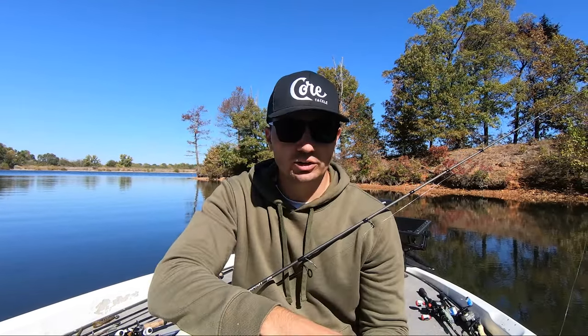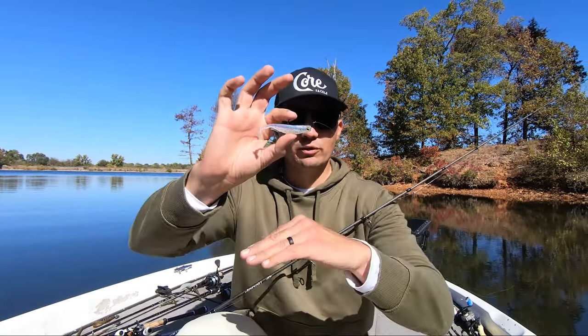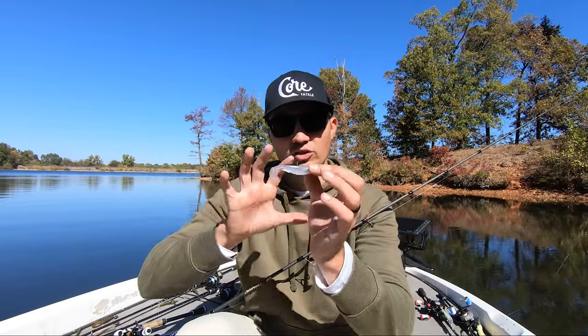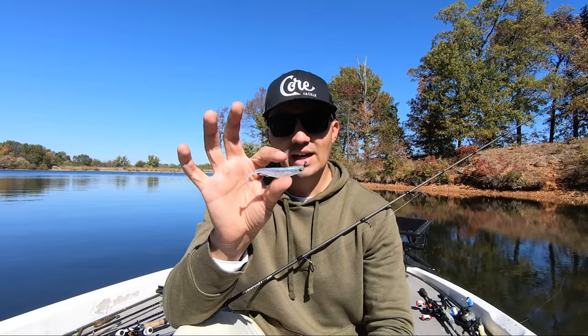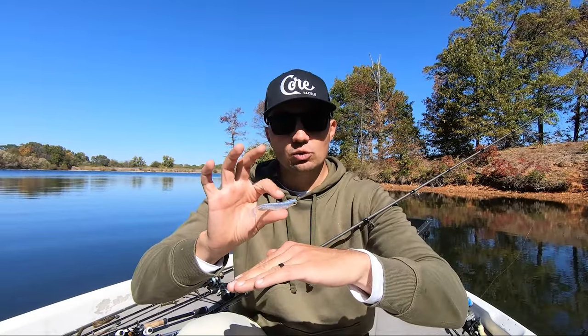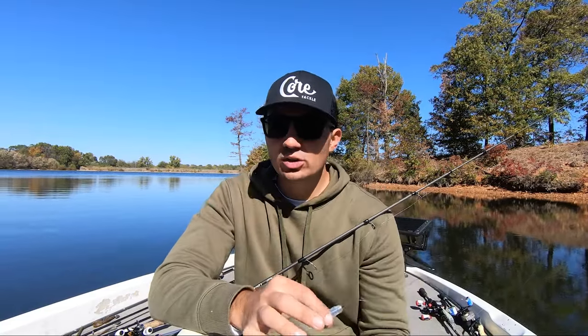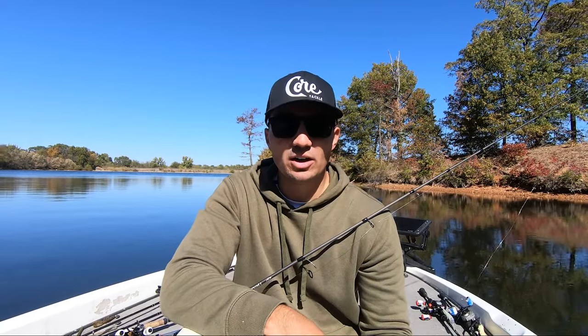Obviously you need relatively clear water — three to five feet of visibility — but in general if you can keep that bait further above the level of those fish, they're going to not get as good of a look at it and they're going to come up very quickly and eat these baits. If you get the bait too close to those fish and bring it right at their level, they get too good of a look at it, it's too easy for them to sense that it's not real, and you just don't get as many bites.